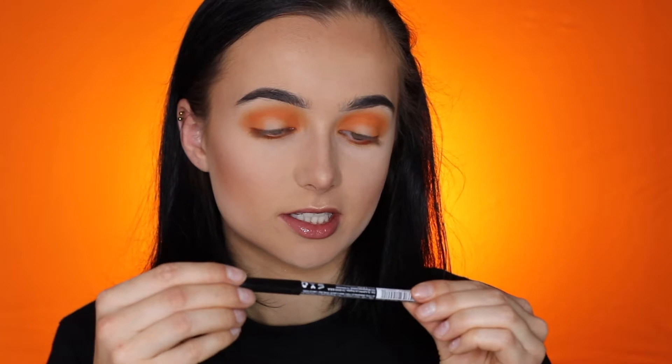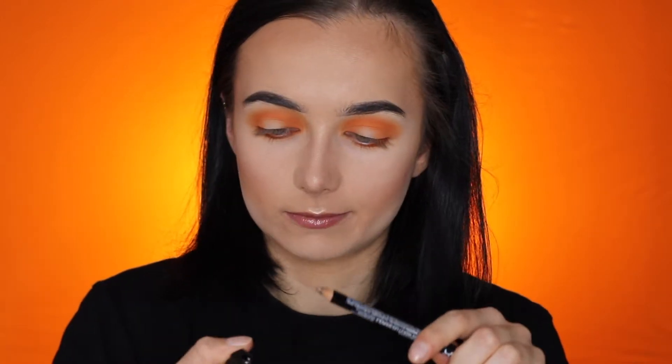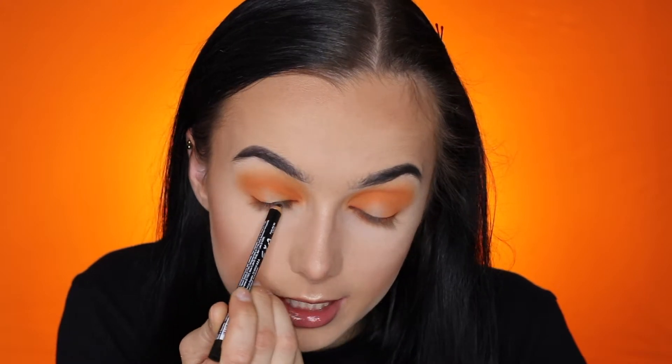Now we're gonna apply some black liner to this look. I used the one from NYX — it's the eye and eyebrow pencil in black. Take your liner and put it inside your eye — just watch me — and drag it back and forth like so. Now we've created a kind of grungy vibe, love that.